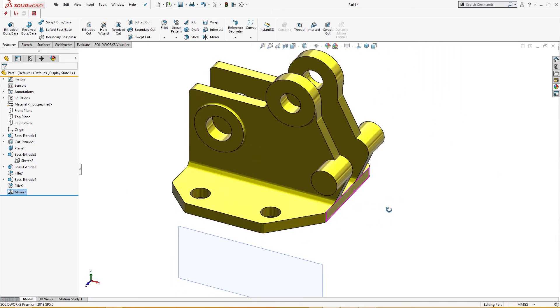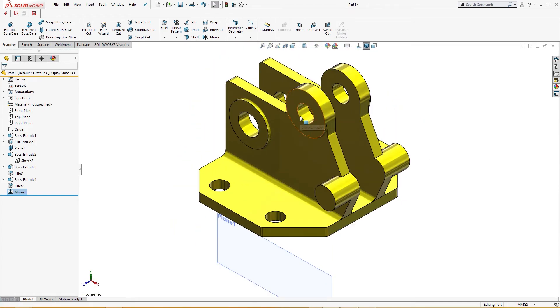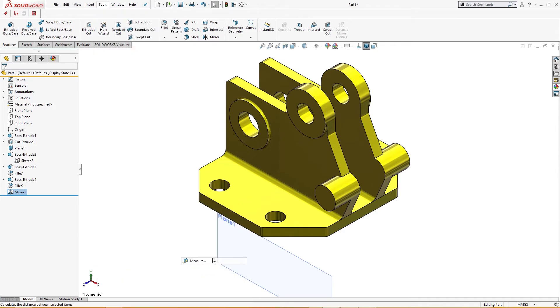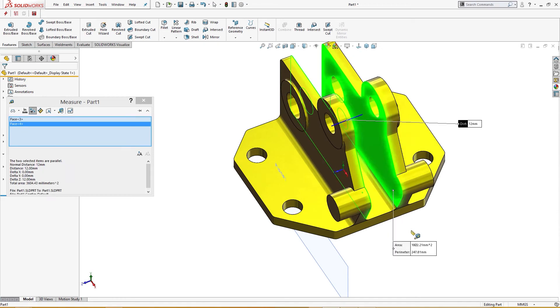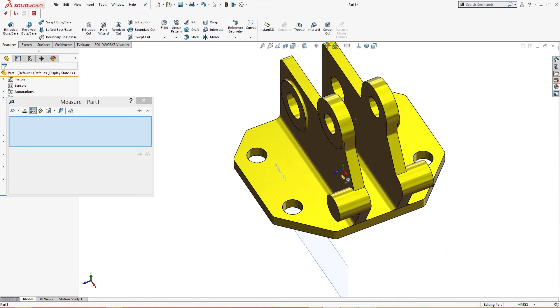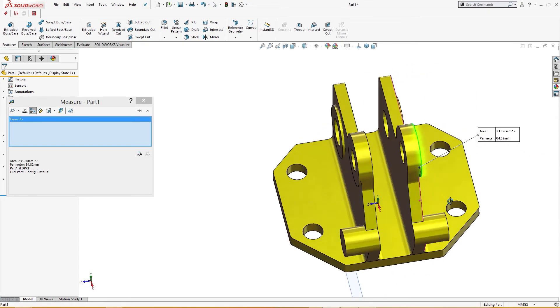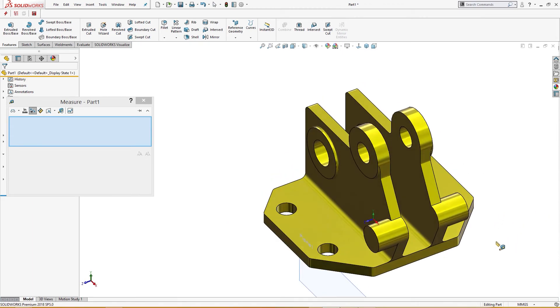Let me check the dimensions — I will show you the dimensions. Using tools, evaluate, measure: from here to here it must be 36 — it is 36. This must be 12 — this is 12. This is 20. And this is 22 millimeters here. All the dimensions are accurate.